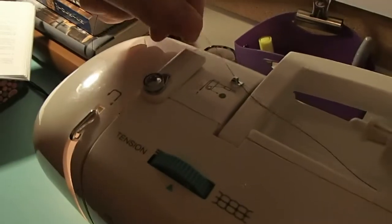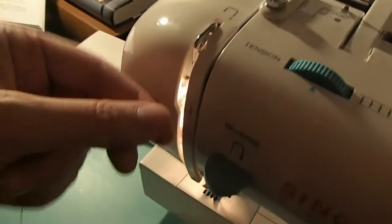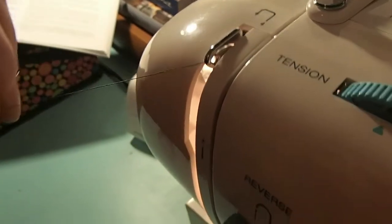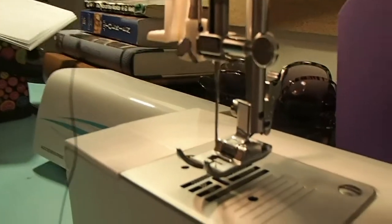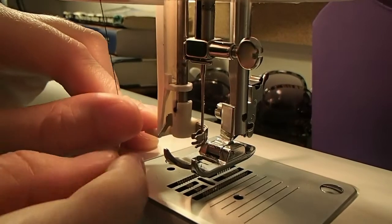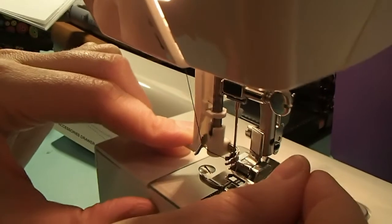Now we're ready to thread the top part. Put it through that hook again, this time through the white part, down through that little sliver, up and around — basically follow the pictures on the actual machine — and then to the left around that silver hook, and just straight down. This is the magic part where there's something that helps you thread the needle. You push this thing down, swing that thread around that little metal hook right there, and across, and you let go, and poof!